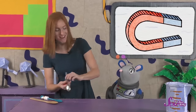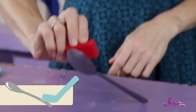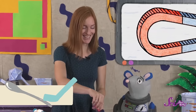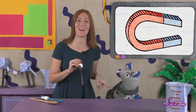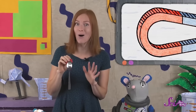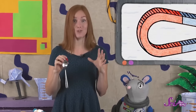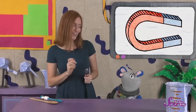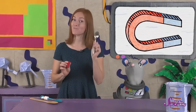Let's try our last one. Is it going to stick? Let's try! They do! They stick! So of all the things we tried, the magnet was only attracted to Squeaks' face, the little tiny ball, the paperclip, and this spoon. And there's something they all have in common, something that makes them similar enough to be attracted to my magnet. You're right! They are all made of metal!